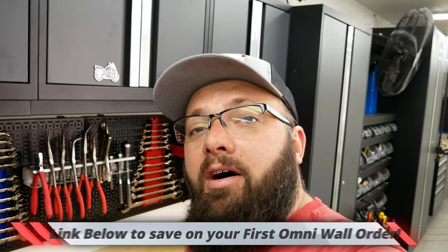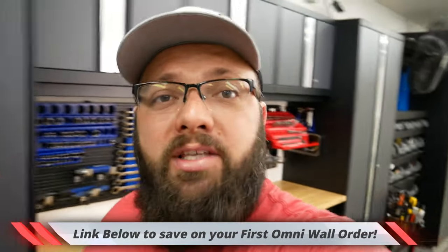Hey guys, welcome back to the channel. I'm Warwick and you're watching GASTEX. Here on GASTEX, I'm trying to help you get your garage organized. So this is part 5 of the Omniwall setup video. Let's go over what I've done and what I'm going to do today.